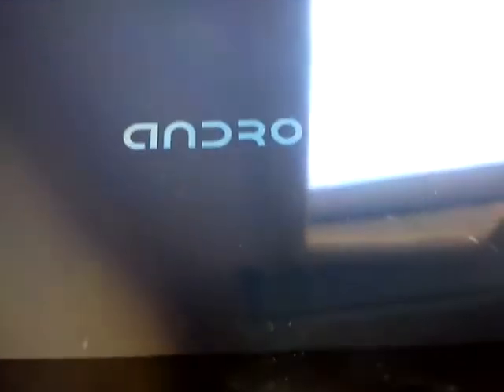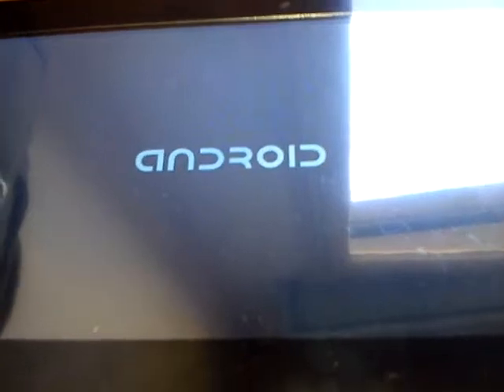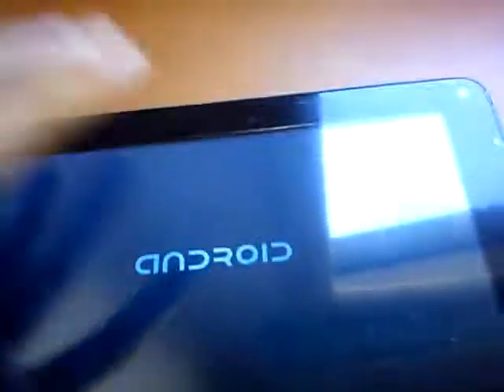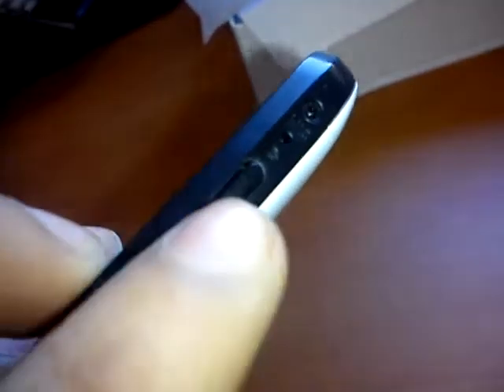Now I'm going to show you the tablet itself. If you look at it, it's a nice tablet — it has a white back. It has power on/off, USB charger port, headphone jack, volume buttons, and on/off buttons. And here you can see the microphone — you can use it for Skype or whatever.